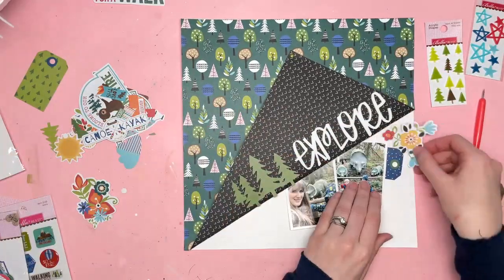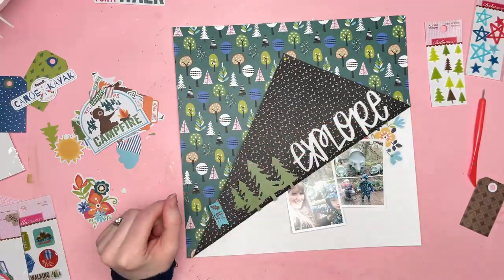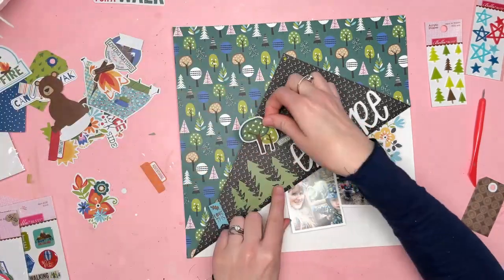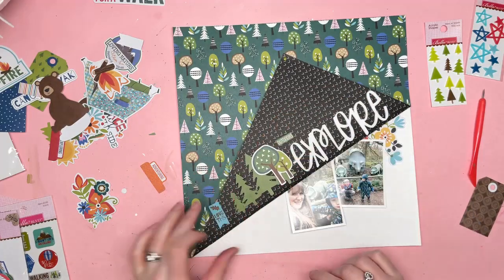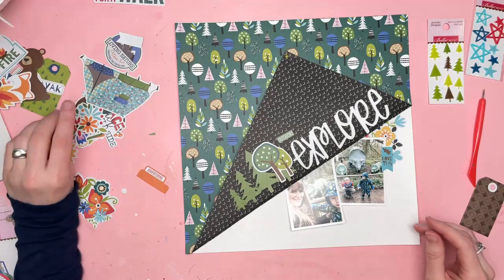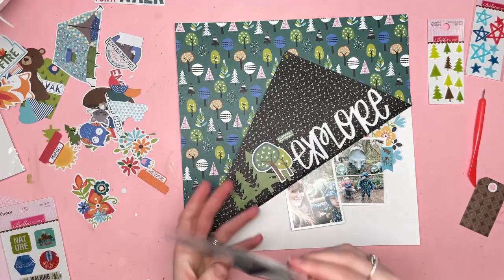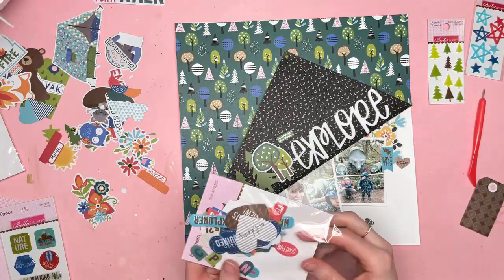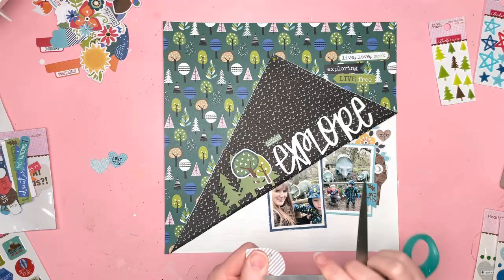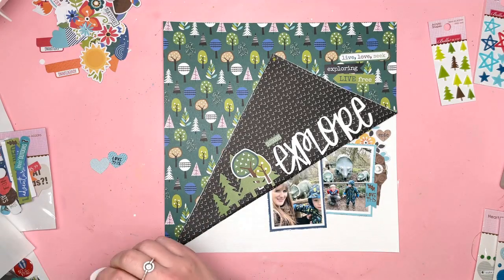You can see where I'm putting my photos underneath that area and I'm adding a few flowers and bits and pieces over on the right hand side too. And then to the left of the word explore I've got some trees. These are from the ephemera pack — a set of fir trees and then a set of normal trees. I've added those both in and popped them up on the foam pads.